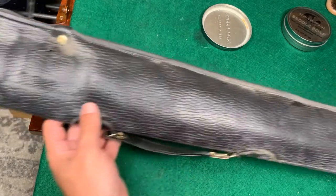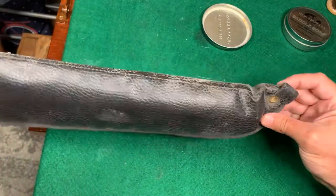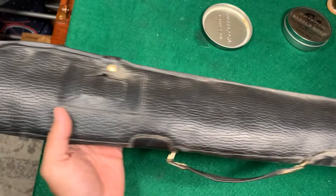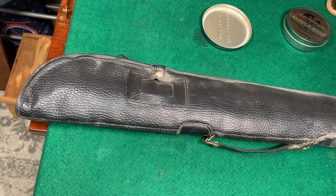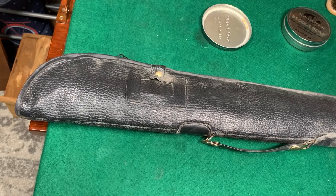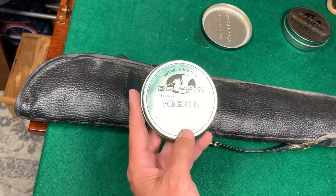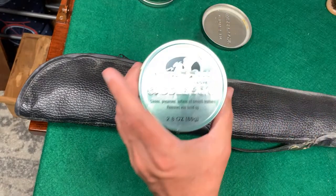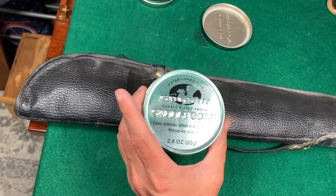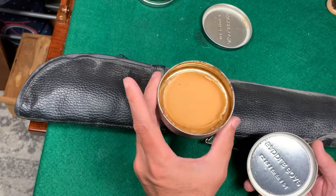We're going to be cleaning this pouch, and it really needs it — it's going to look totally different when we're done. But before I start, I just wanted to show you something that's kind of funny, kind of sad. You know I was running low on my saddle soap, so I went to the store and I grabbed a can too quickly and didn't realize it was mink oil. So I went back and I bought saddle soap.